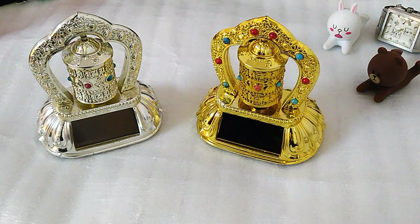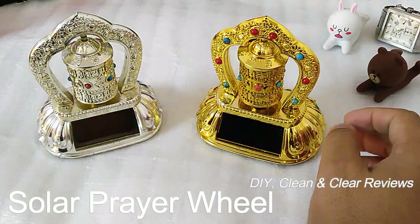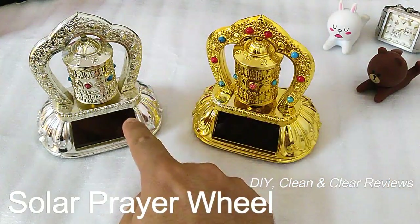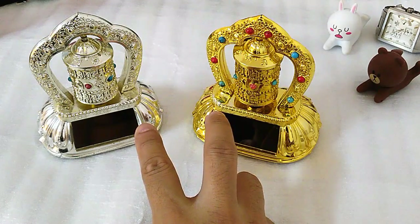Hello YouTubers! Today I would like to have a quick look at the solar prayer wheel. It's a Nepalese Tibetan solar prayer wheel. I got two of these — this is the old one and this is the new one. These are both plastic constructs, but you can also get it in metal, though it costs more.